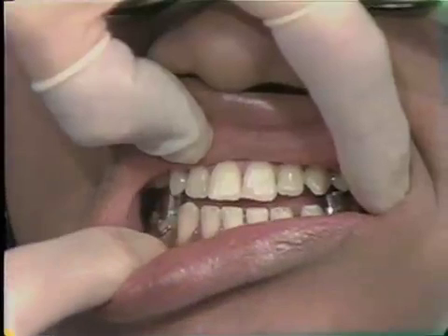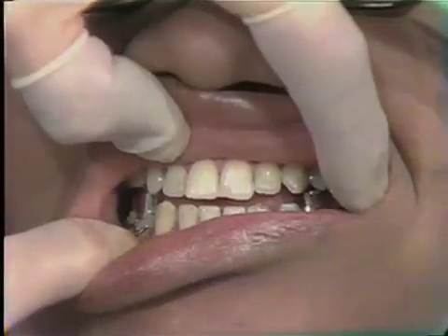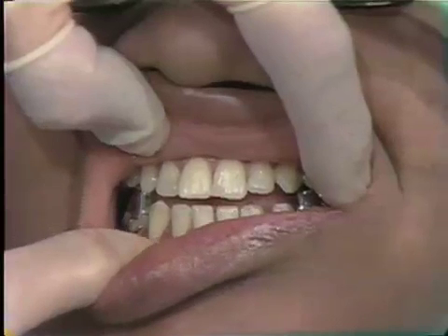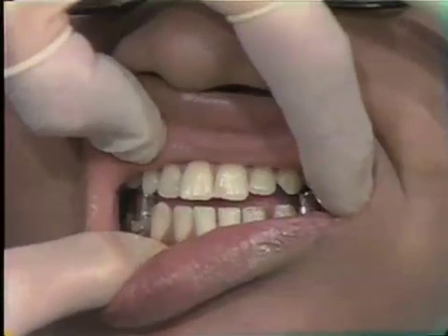This appliance was made for the patient because of temporomandibular joint problems, and with the use of the appliance, they have disappeared.